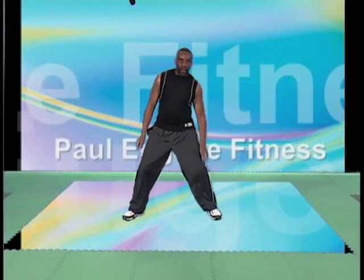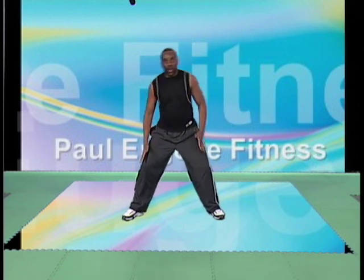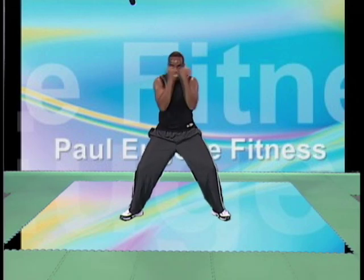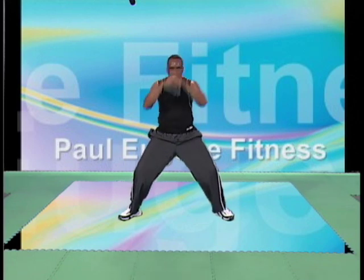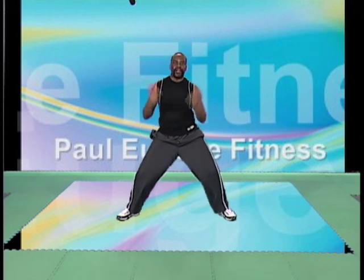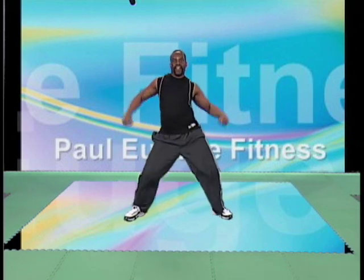And four, three, two. Here it is. Four, three, two. Other side. Four, three, two. Work that waist. Four, three, two. Side crunch deep. Four, three, two. Pump it up. Again. Woo hoo. Come on. Oh yeah. Last time. Are you ready? Pump it up. One, two, three. And back. Come on. Oh yeah, last time.